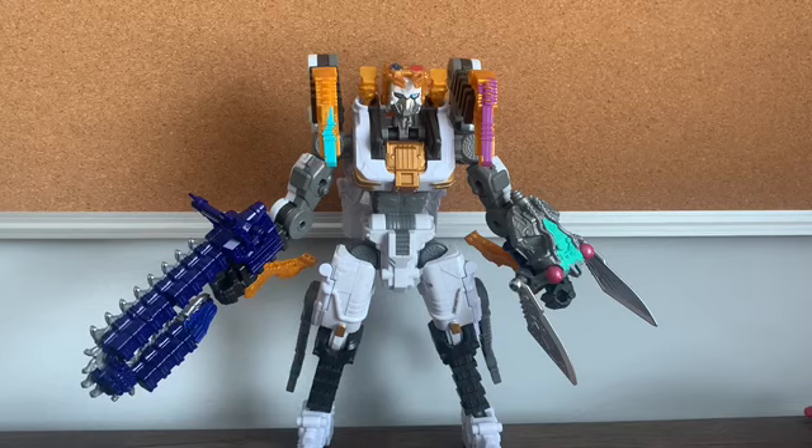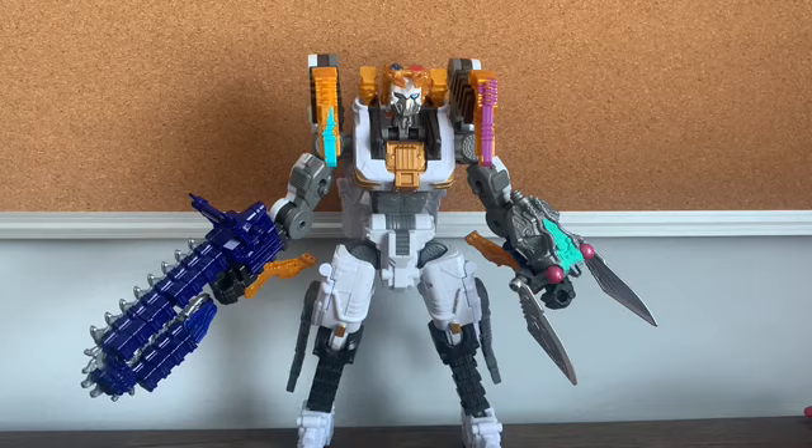My next review is going to be kind of a part two of my Tarantula Knight review — I'm going to take a look at the combination between Tarantula Knight and King Odger. Thank you for watching. Hit the subscribe button and the bell icon. Links for Twitter and Facebook are down in the description. I'll catch you next time.